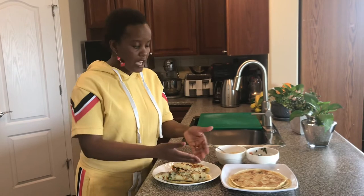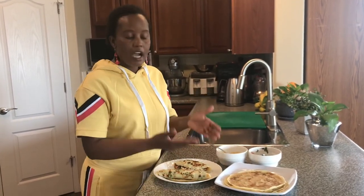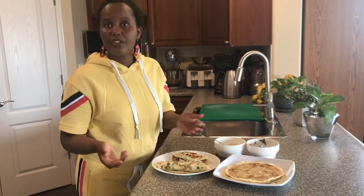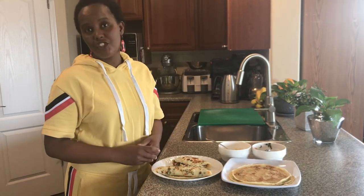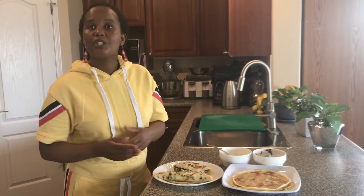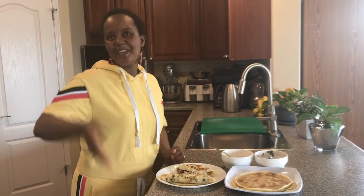Now it is your turn — go ahead, give this a try. It is so easy as you have seen, and I have taken you step by step. You don't have to add all these extras; it's just one way of eating it. You can have it plain, with maple syrup, or with whatever your imagination tells you. Remember to like, subscribe, and share — until we see you next time with another great recipe. Bye!